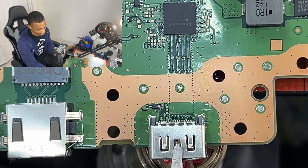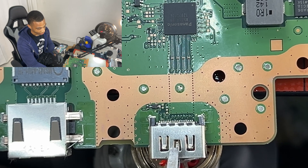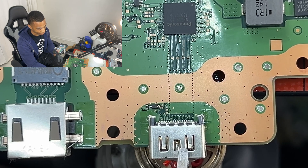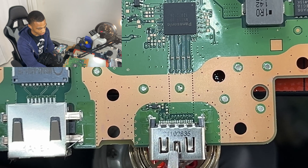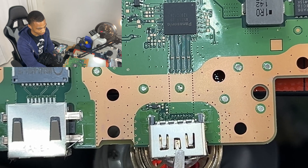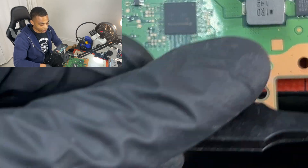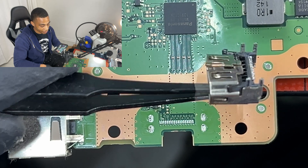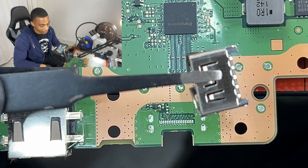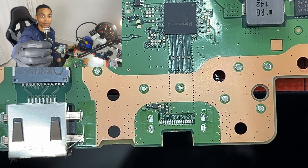What you can do is nudge it a couple times, and at some point it should be loose and you can just pull it up. Here's a look at our old HDMI port — it's clearly bad, as you can see in this camera as well.